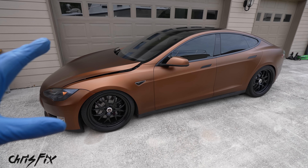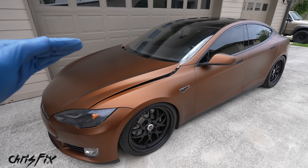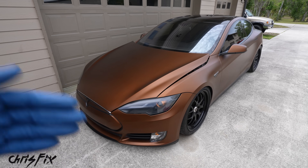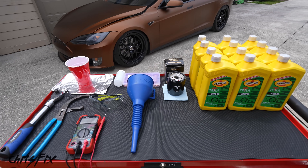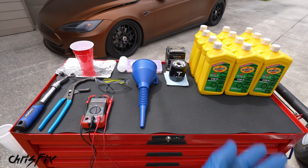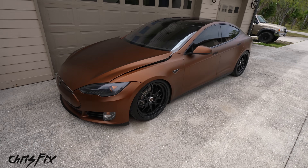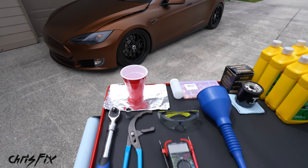I just bought this car from a buddy of mine because he was sick and tired of all the maintenance it takes to keep this car on the road, so I got a really good deal. It also means we have a lot of maintenance to catch up on, and the first and most important thing we need to do is an oil change, so here are all the tools and products you're going to need. I like to use common hand tools so you guys can get this job done at home yourself. You don't have to go to a Tesla dealer, and you can save yourself a ton of money.